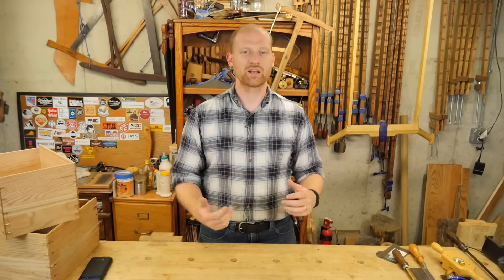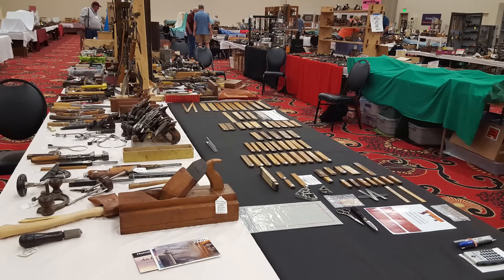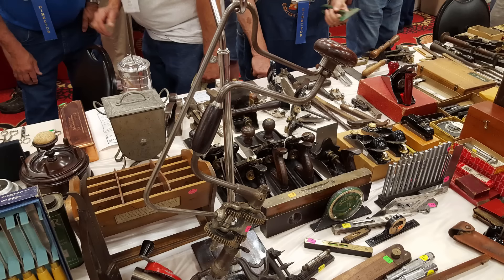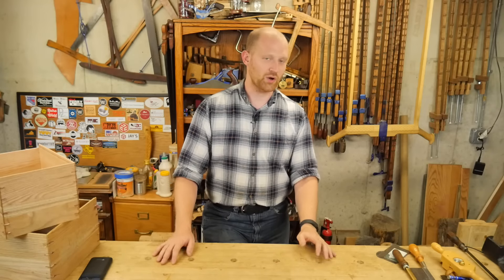A little bit about the Midwest Tool Collectors Association — it is basically a place where hand tools are bought and sold, and you can see all sorts of really amazing tools that you don't normally get to see. If you're looking for that one little tool to finish a job, you'll find it there. It is an amazing source for finding tools.